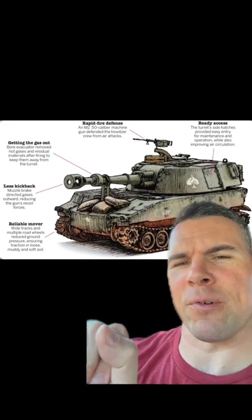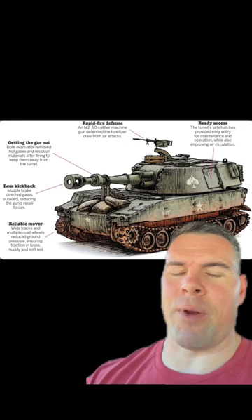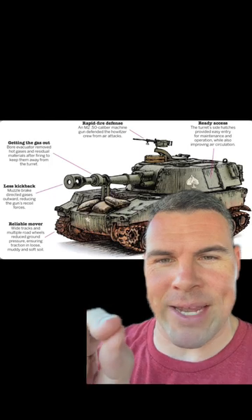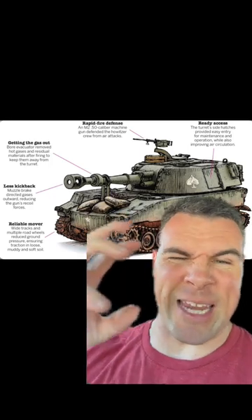Reducing the gun's recoil forces. The main reason I think it was probably a muzzle brake from an M109 Paladin is just based on the way the muzzle brake is set up and how there's that huge gap on the...